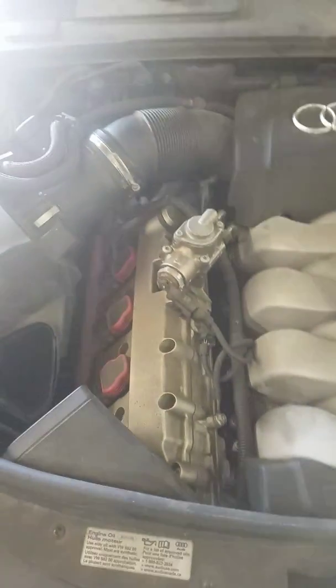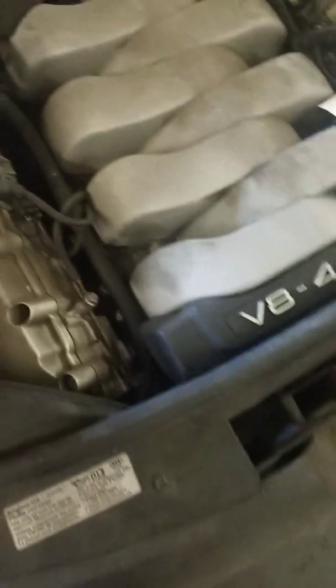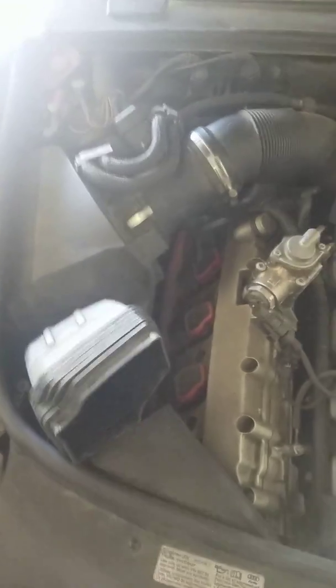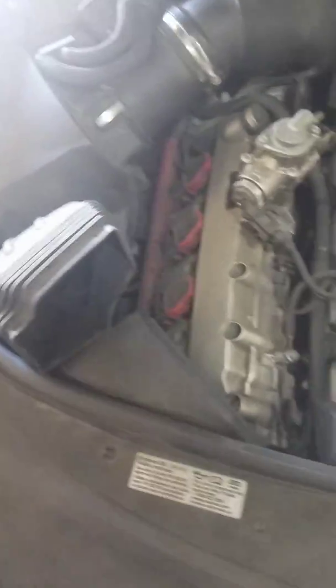Hello, welcome back, this is Julio again at your service. I have a 2008 Audi A6 Quattro with a 4.2 liter engine — a nice big engine. In this video I'd like to show you how to remove or replace your headlight on the passenger side. Nowadays if you go to a dealership, they will charge you plenty for a headlight bulb including parts, so let's get started.